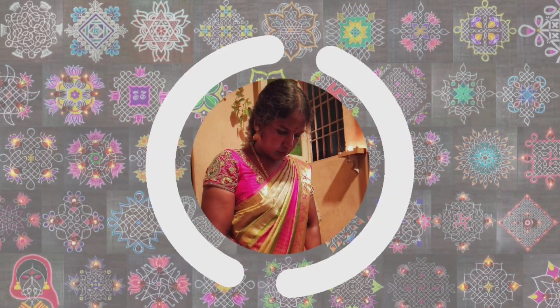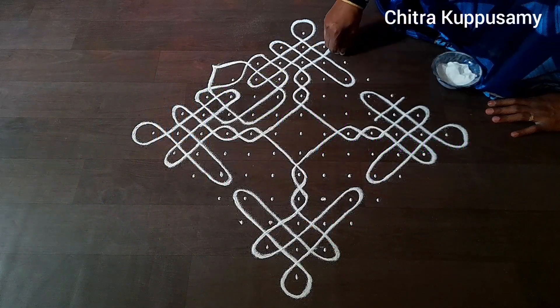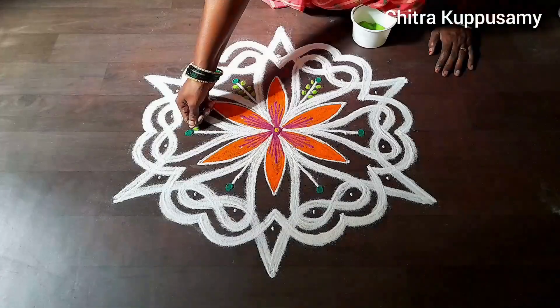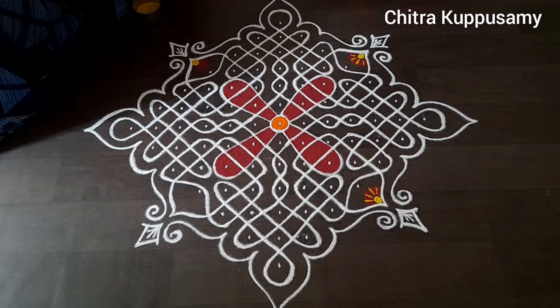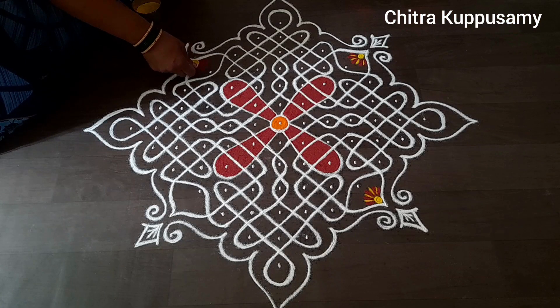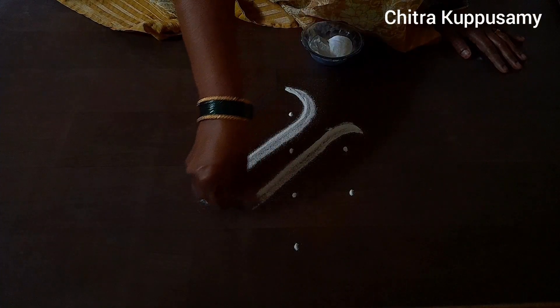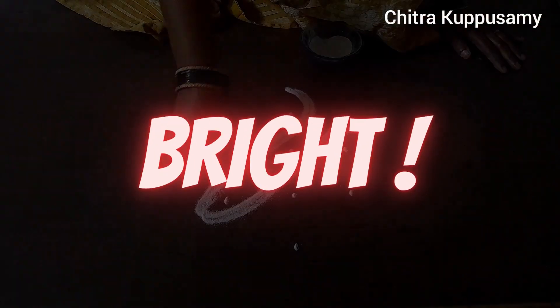A warm welcome to all the kolam enthusiasts out there. This is Chitra Kupta Swami and I run this channel Vannam, which features tutorials on different types of kolam — be it siku kolam, kambi kolam, poly kolam, or angoli designs — from simple beginner level patterns to more complex and elaborate designs. This video addresses one of the commonly asked questions both on Instagram as well as on YouTube: how do I get my kolam so bright and crisp?